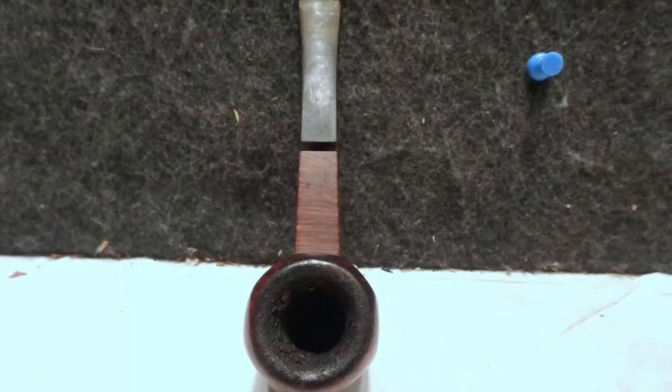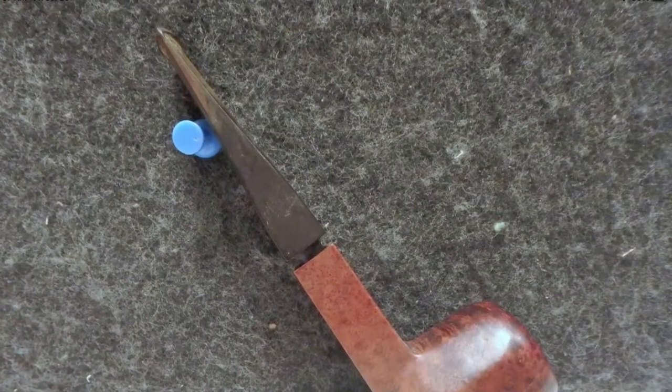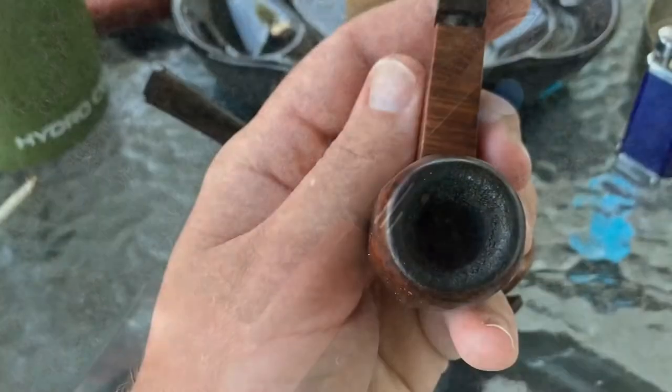Hello, today I'd like to share with you how I cleaned up a Guildhall pipe by Kamois. This was a Kamois 2nd and I was able to pick this up pretty inexpensively, about $15, and I knew it would be a good project to clean.